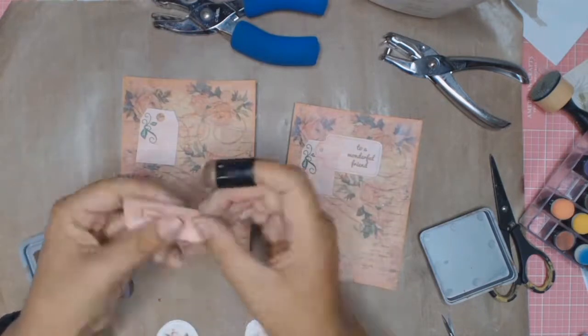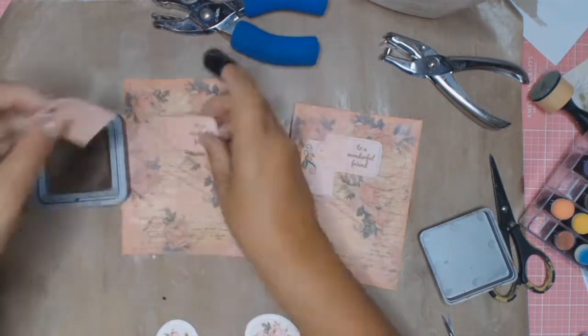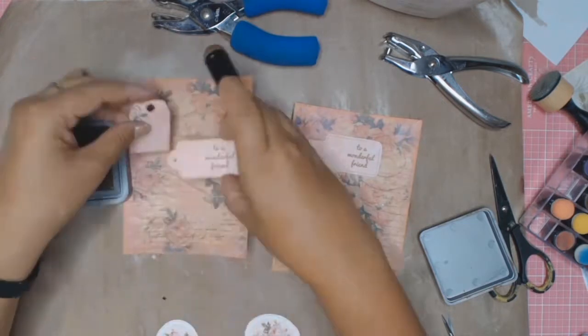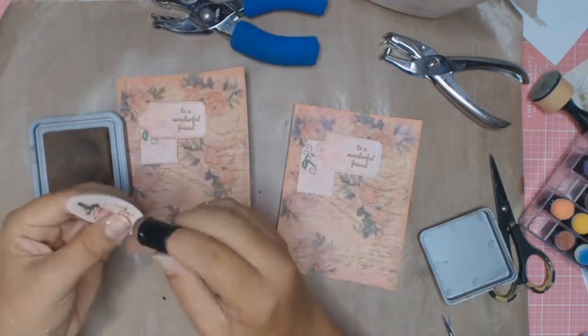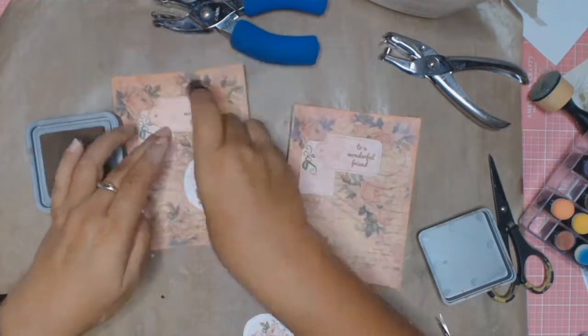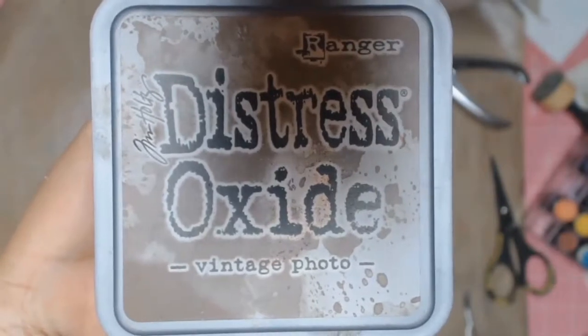As you know I hate those white edges when you cut something out, so I'm just inking all the edges with some Distress Oxide and the colour is Vintage Photo. I did do this process for both sets of cards but I only showed you on one.